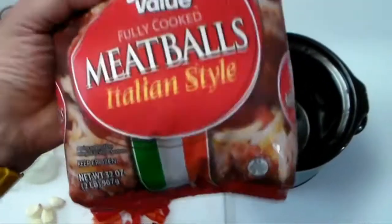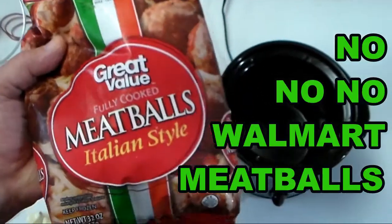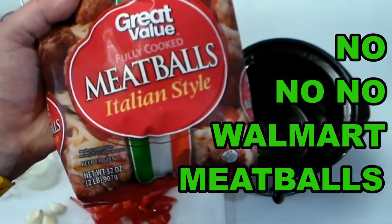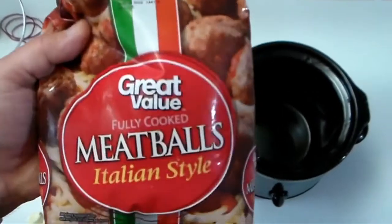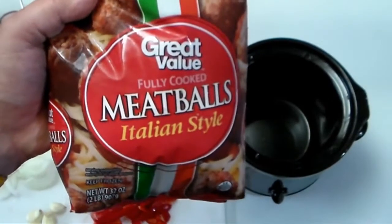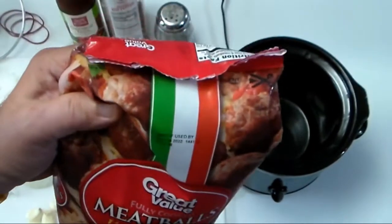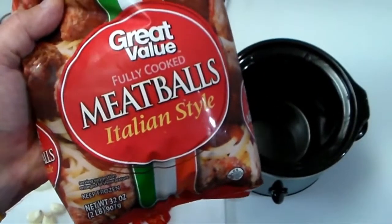This is a 32-ounce bag of frozen meatballs from Aldi, because I don't feel like making meatballs from scratch. I'm going to be home late tonight so I want something easy, quick, and good to eat.